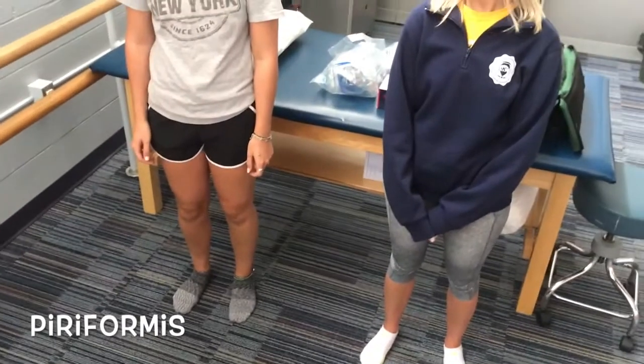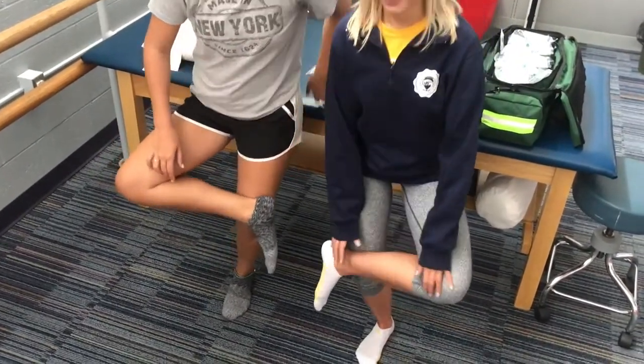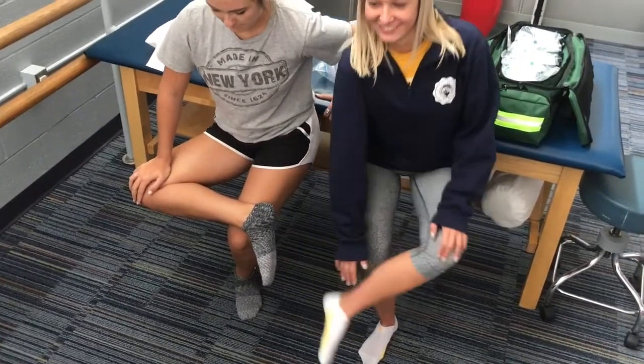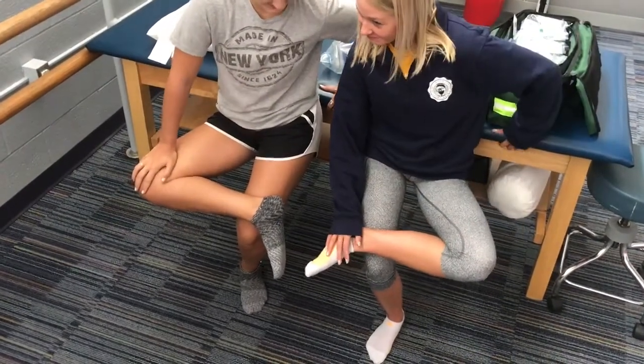To stretch your piriformis, have your patient standing and have them take the side they are stretching, place their ankle above their knee, and have them squat down. If they need to feel it deeper, have them push down on their own knee and hold that for 30 seconds, using a stabilizer if needed so they don't fall. Do that for both sides.